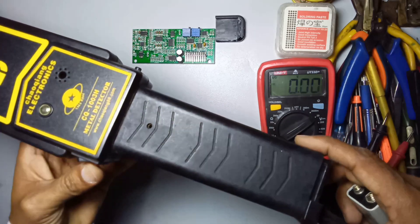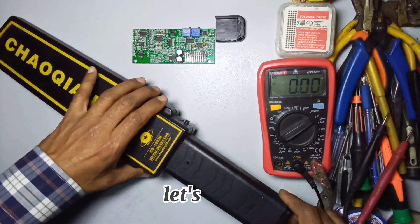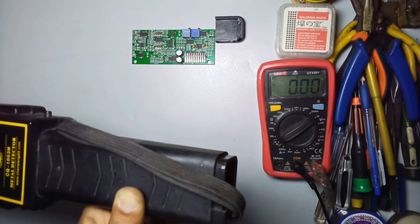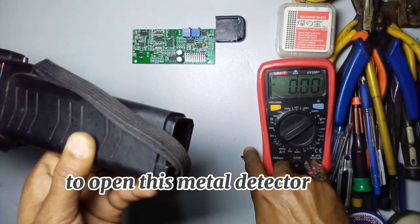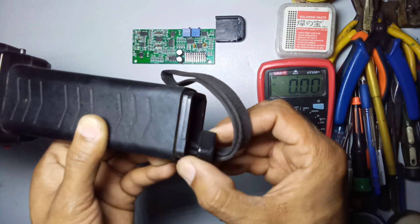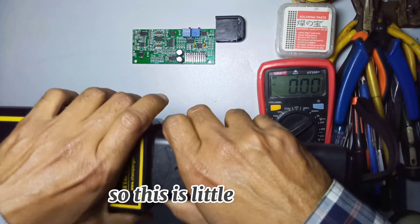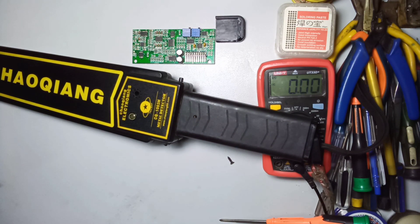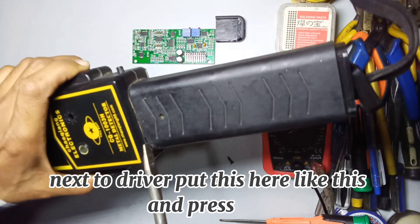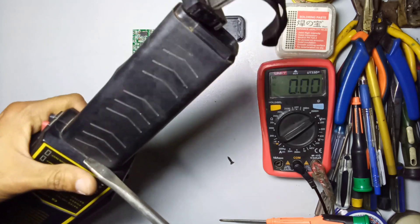Now we check this button. To check this button we need to open the metal detector, because the button may be faulty. First open the screw from here to open the metal detector and remove the cover. The cover is a little bit hard to remove - use a flat screwdriver, put it here like this and press.